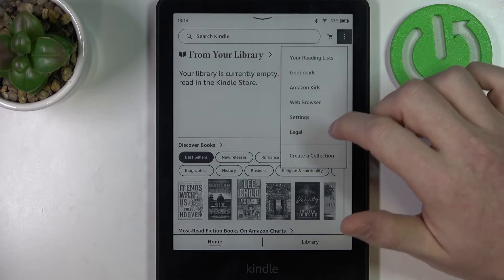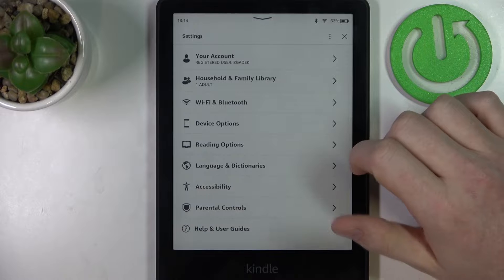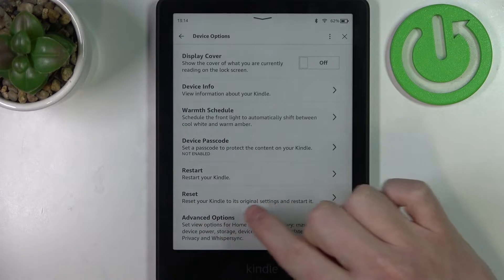To do this you'll need to click on the three dots from the top right corner of your screen, navigate to your settings, here enter device options. Now you can see the reset right here.